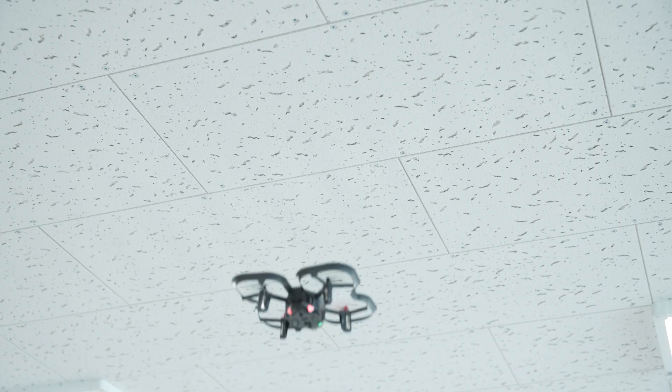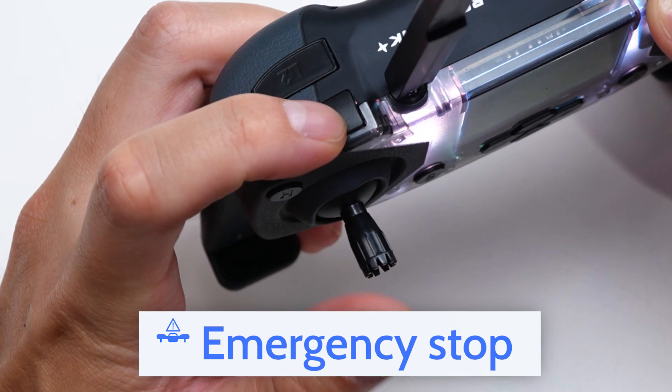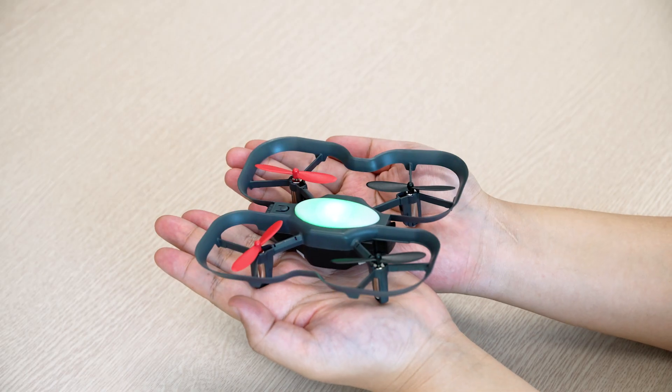Last but certainly not least, when flying the drone, try to avoid flying too close to the ceiling because the drone could get stuck. If this happens, use the emergency stop command and catch the drone when it falls. Try to avoid letting the drone fall to the ground from the ceiling. Just keep these safety tips in mind to make sure that your Code Drone EDU learning experience is fun and safe.